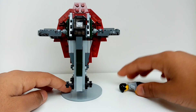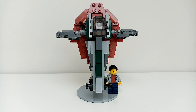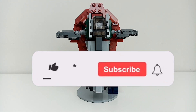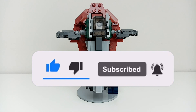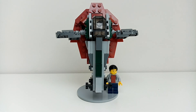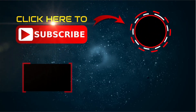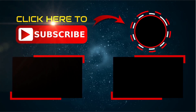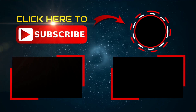So yeah, that's my review of my Slave One MOC. If you're watching this video please drop a like, and please consider subscribing and turning on notifications so you can be notified when I make more future content. Until then, we'll see you in the next one.